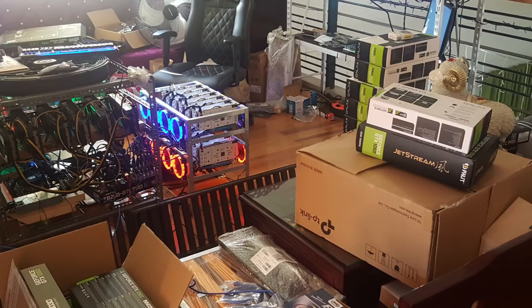I source out the parts, build the rigs, and then teach my clients how to operate, maintain, as well as troubleshoot the mining rigs. So for several weekends already I've built quite a number of mining rigs and I finally got permission to post one of those.